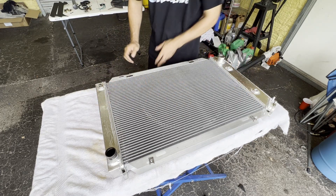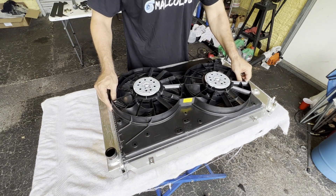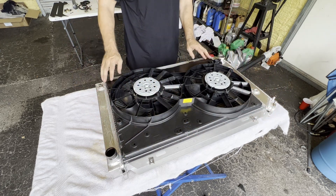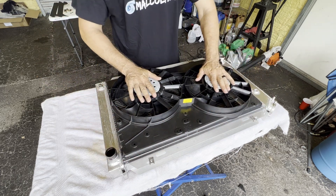Okay, now let's test fit the fan on here. Oh yes — look at that, beautiful! That's why it's so popular — see how it fits so nice and tight in there, covers the bulk of the radiator with the shroud in a fairly compact package.